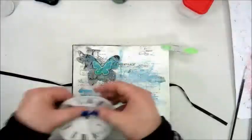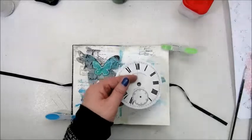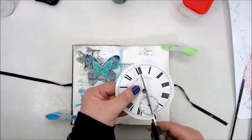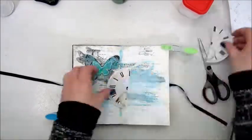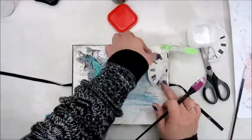Then step eight: add a picture. This is an image of a clock, and I'm cutting that in half and gluing it down with Mod Podge.